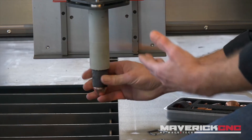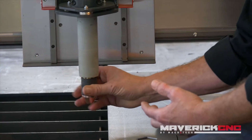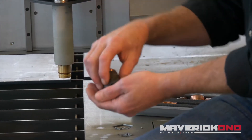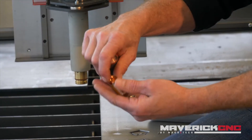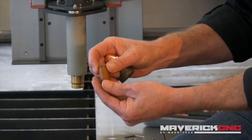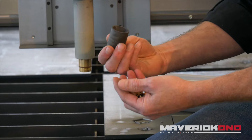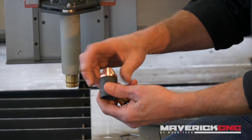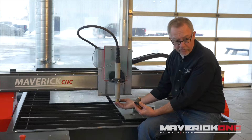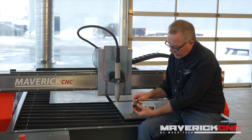This part that I'm unscrewing on the end here is the retaining cap. When you pull that out, you get a stack of parts that are inside the torch — you can see right here. There's actually another part on the end of the retaining cap. The retaining cap is what holds all the consumables in the proper location inside the torch.